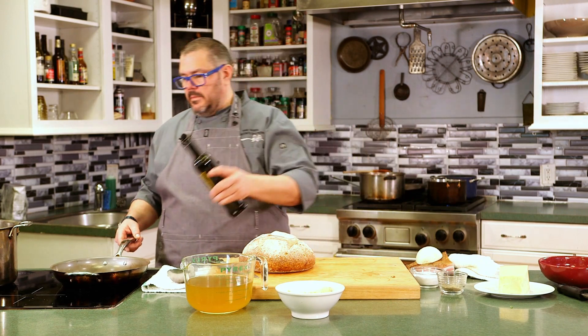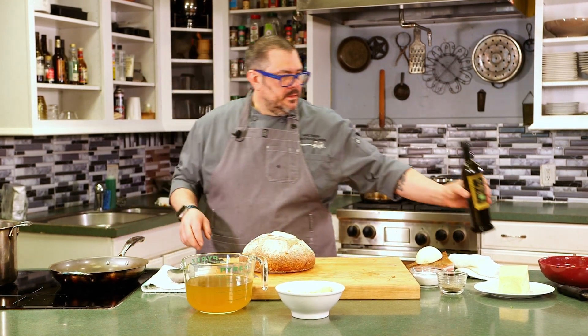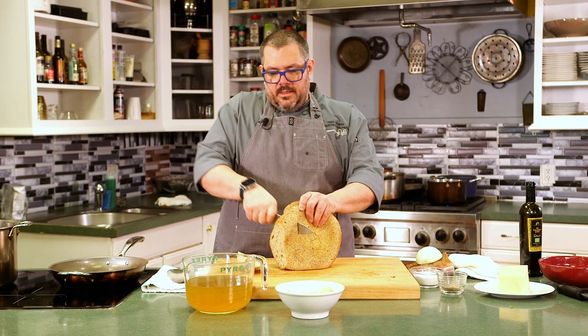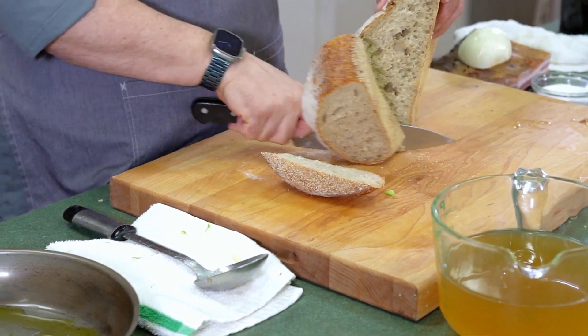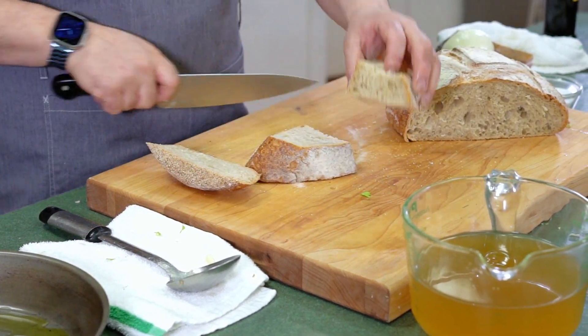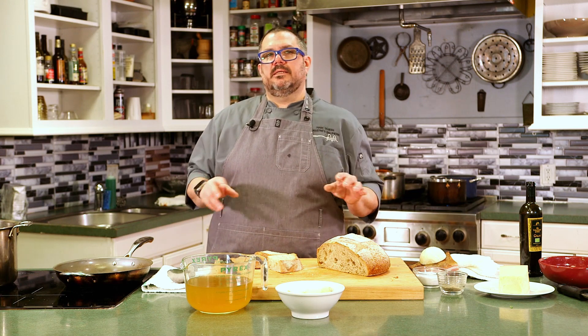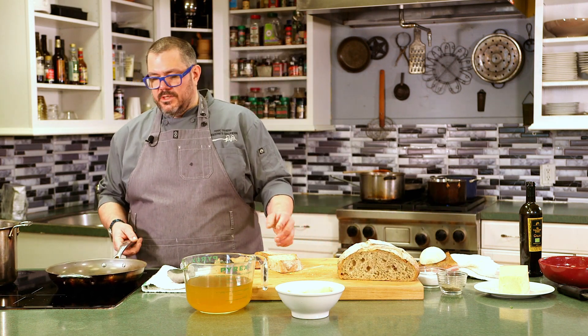Now I'm going to get my pan ready and we're going to toast some of this bread and make some garlic bread. I have a skillet here heating up and I'm going to add a little bit of extra virgin olive oil. This is a beautiful way of making garlic bread. We'll cut the bread in half, toast it in the pan for a bit, then rub some garlic on it with a little bit of salt. It just adds that beautiful garlicness without being too overbearing — it's not like a traditional garlic bread.